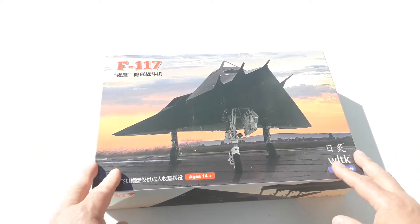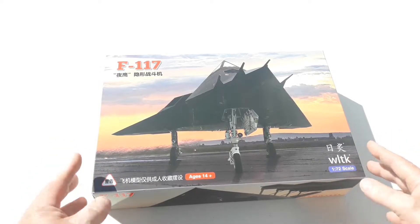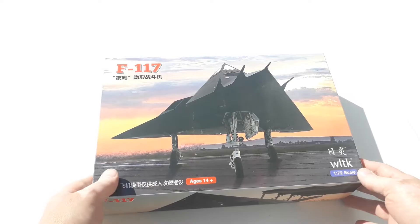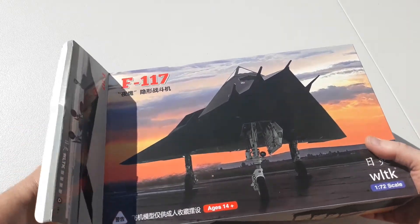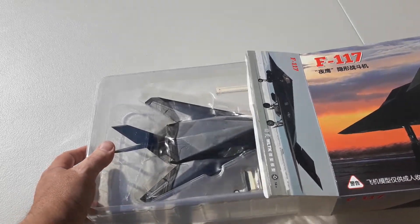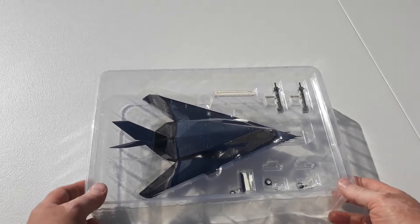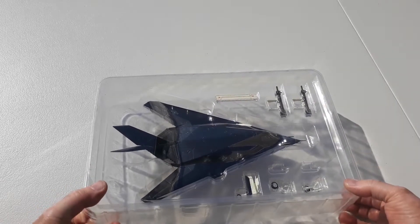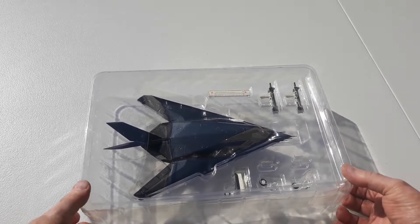The F-117 Nighthawk was developed by Lockheed Skunk Works. It was the first operational fighter designed around stealth technology. It was introduced into the United States Air Force in 1983 and retired from combat duties in 2008, though it's still used in training roles. It was ultimately replaced by the F-22 Raptor.